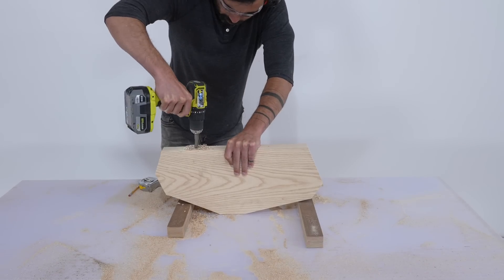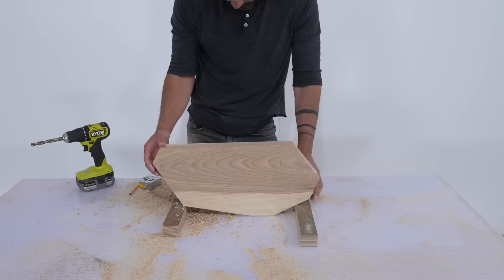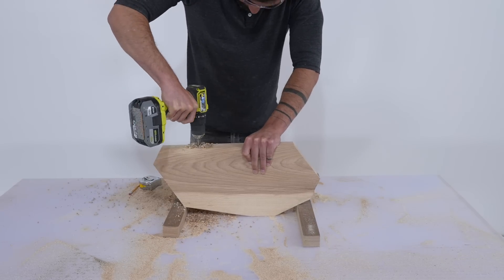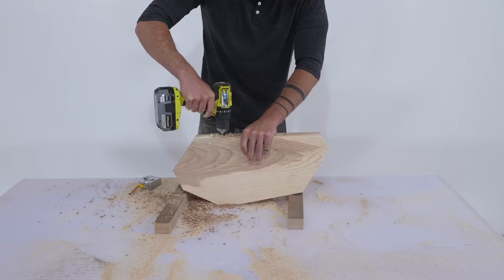I drilled four-inch deep holes that were half an inch in diameter. This way I can slice the shelves into two pieces and then use half-inch dowels to connect the piece that I screwed to the wall to the rest of the shelf.